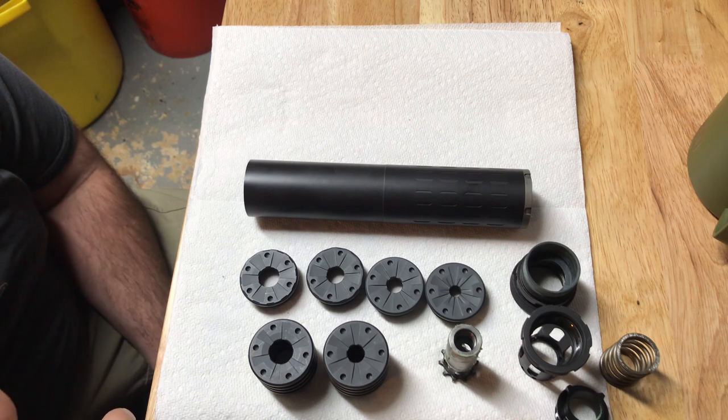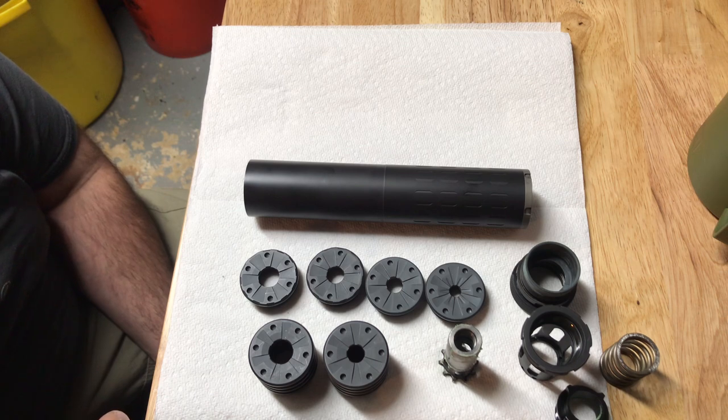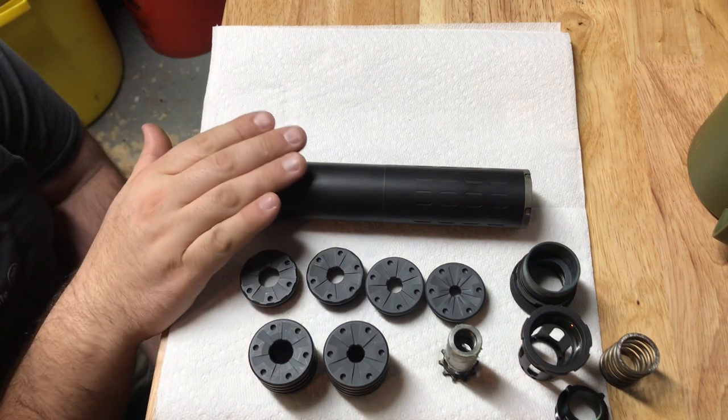Going from the .46 caliber end cap to the designated 223 end cap is huge - probably 8 to 10 decibel difference. It does help capture the pressure a little bit, which is why it's quieter, and in the process you also get a touch less felt recoil because you're capturing that pressure more. I run adjustable gas blocks on all my semi-auto builds, so whenever I'm running suppressed I tune my gas blocks. On my 18-click adjustable gas block I normally take two clicks more closed and I'm good to go.